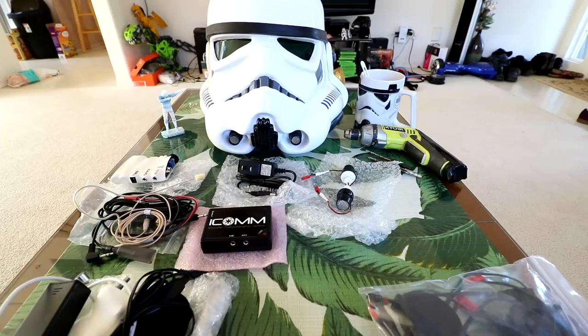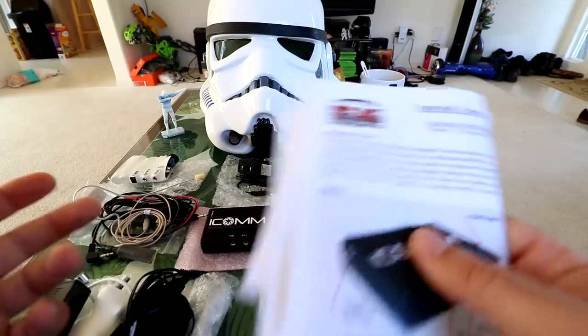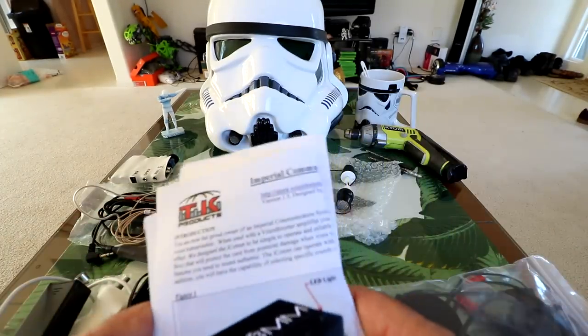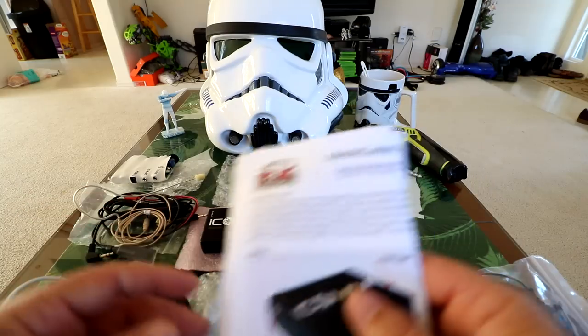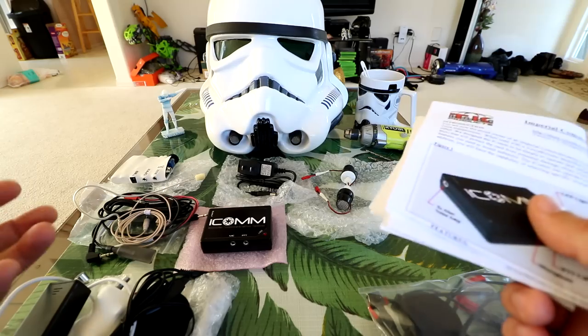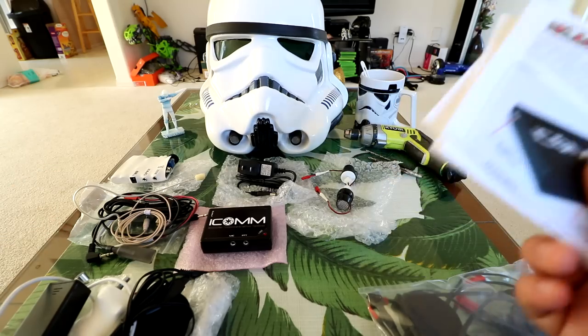I'm not sure how much of the installation I'm going to show - I'll go through tidbits, pop in and out, and show you what I've done and how each thing works, basically just the important parts. Then when it's all done we'll test it out and see how it performs. So let's get started.